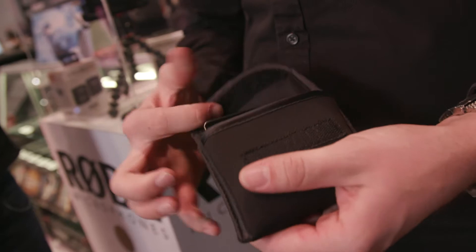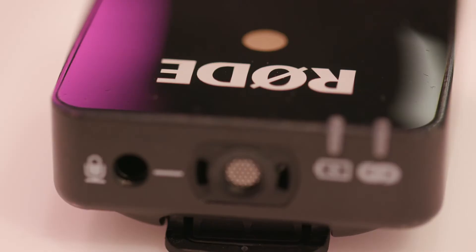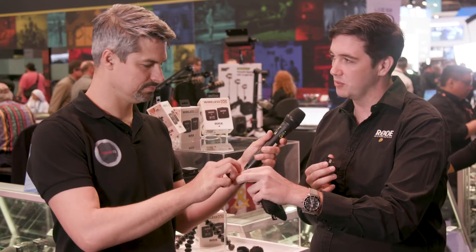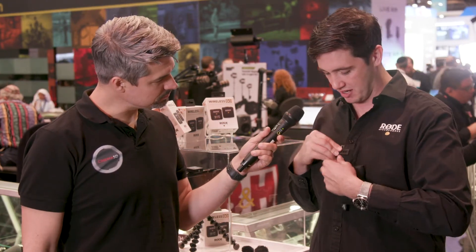So in your hand you have a new wireless pack. Can you tell me about it? This is the Rode Wireless Go. It's incredibly small — it fits into this little pouch you can pop into your pocket. It's our latest wireless release: a digital belt pack transmitter-receiver wireless system. It's only 31 grams. It's so small that we actually put a lav mic into the transmitter so you can literally at a show like this just clip it straight under somebody's shirt and start recording straight away.